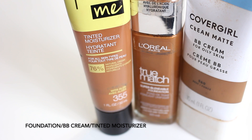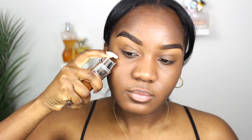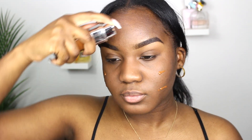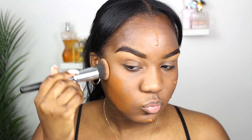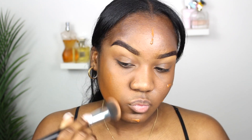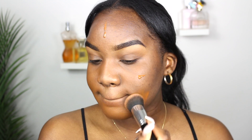Next we are going to need a foundation, a BB cream, or a tinted moisturizer depending on what you want for the day. For today's look I'm going in with my foundation, applying it to my skin and using the buffing brush to buff it out. You can also use a sponge for this step.